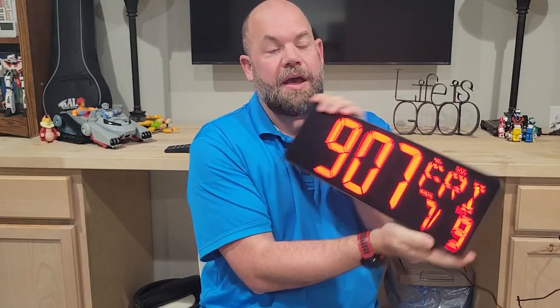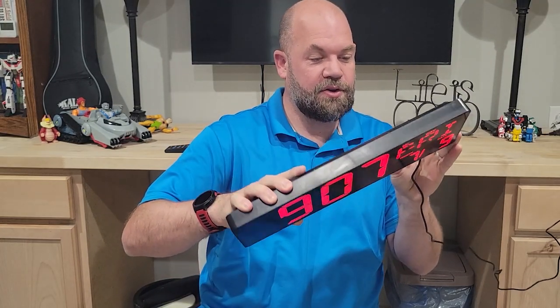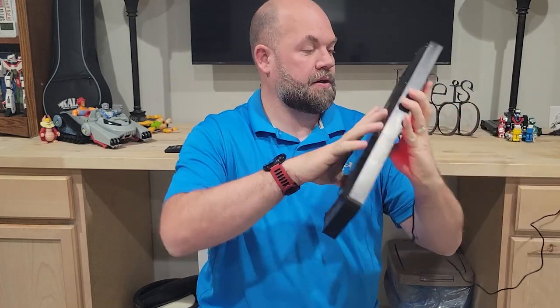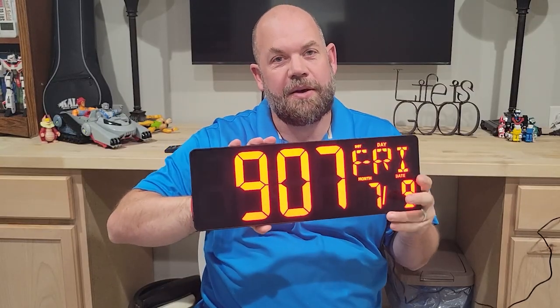You can use this as an alarm clock, which I'm not going to do — I do not want this in my room because it's so bright. You can turn off the light and have it keep time, and you can also adjust brightness. Here's the difference: low brightness and then high brightness, so you can adjust it that way.